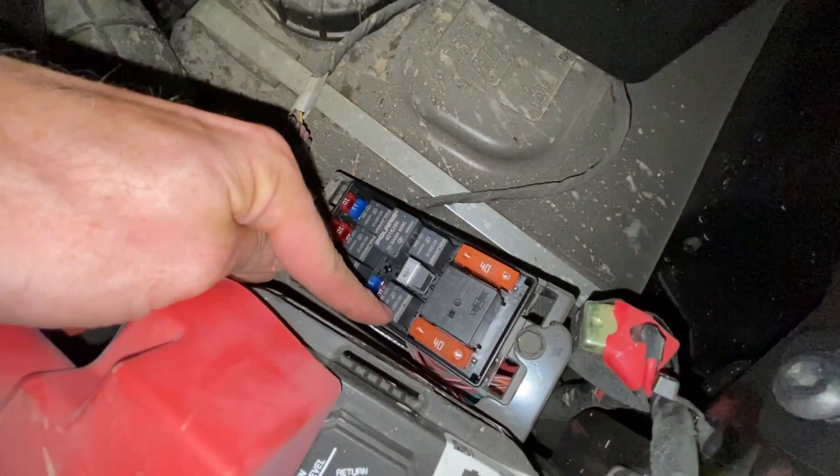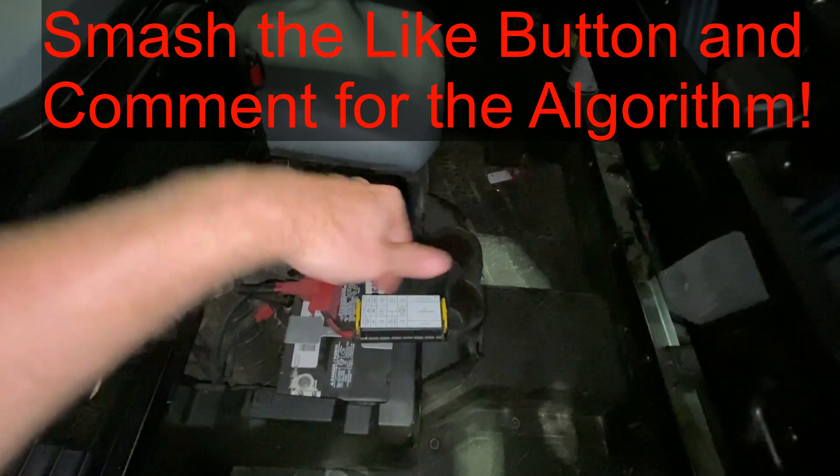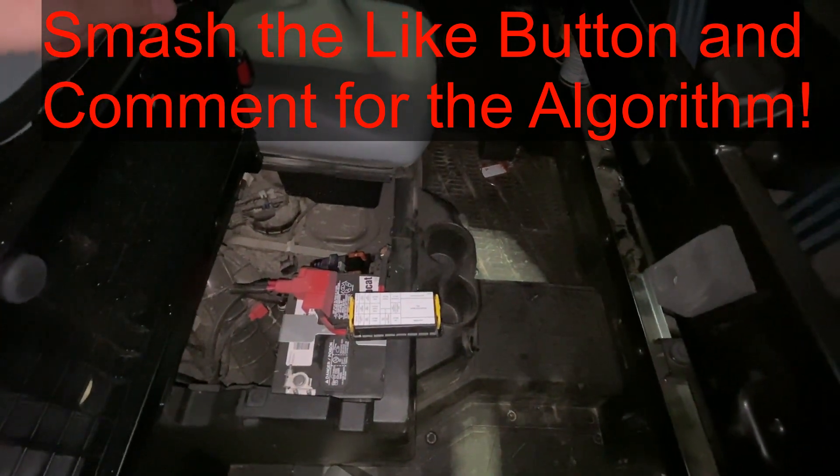So we've got the injector relay and injector fuse. If this video is helpful, smash that thumbs up button, leave a comment down below for the YouTube algorithm, and thank you for watching.